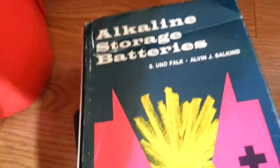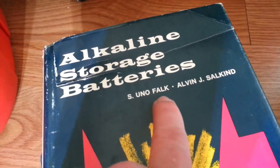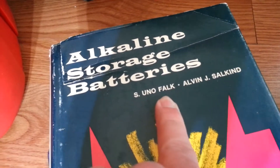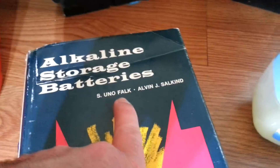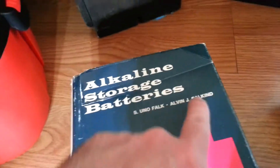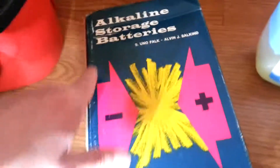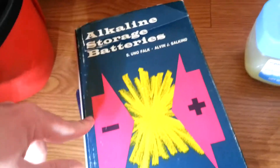This book is literally like part two of that first book I showed you. Falk is out of Sweden — he worked for the Junger battery company — and Salkind did a YouTube interview you can find; it's pretty interesting. This book is awesome, it goes even further. You can find this book; it's kind of expensive unless you find a used copy.